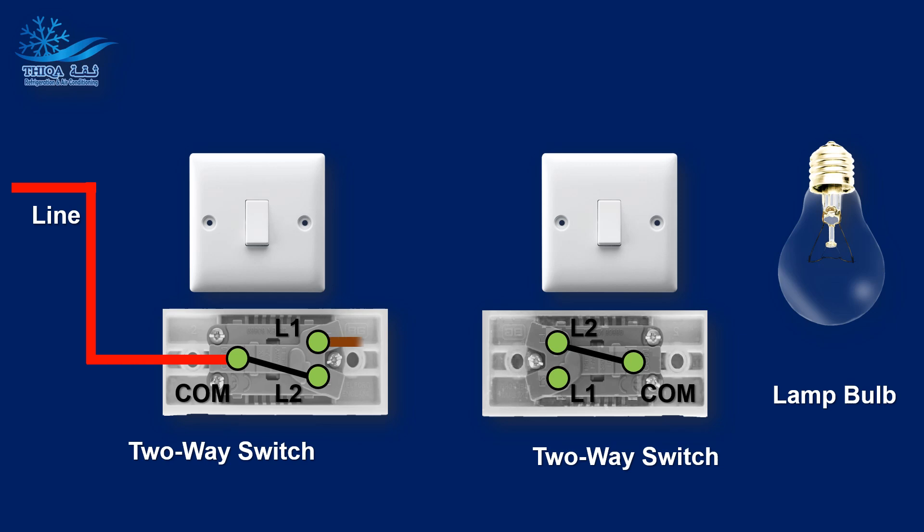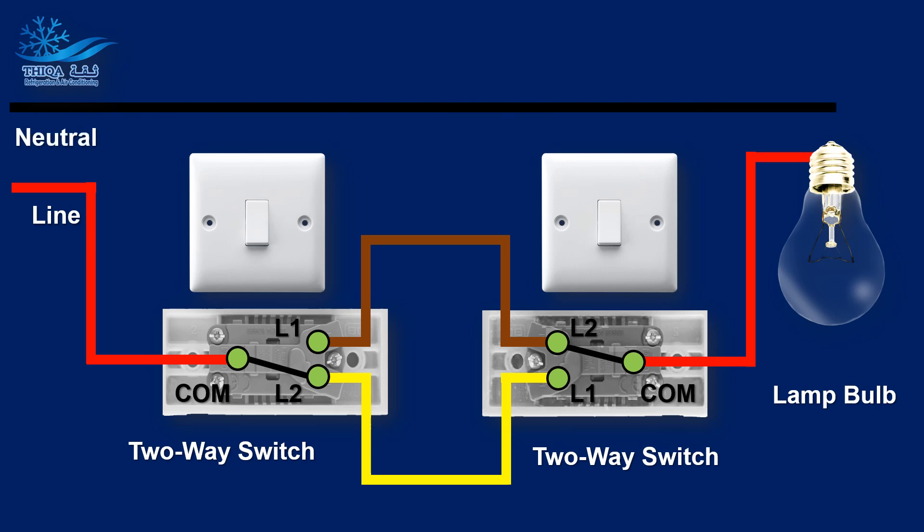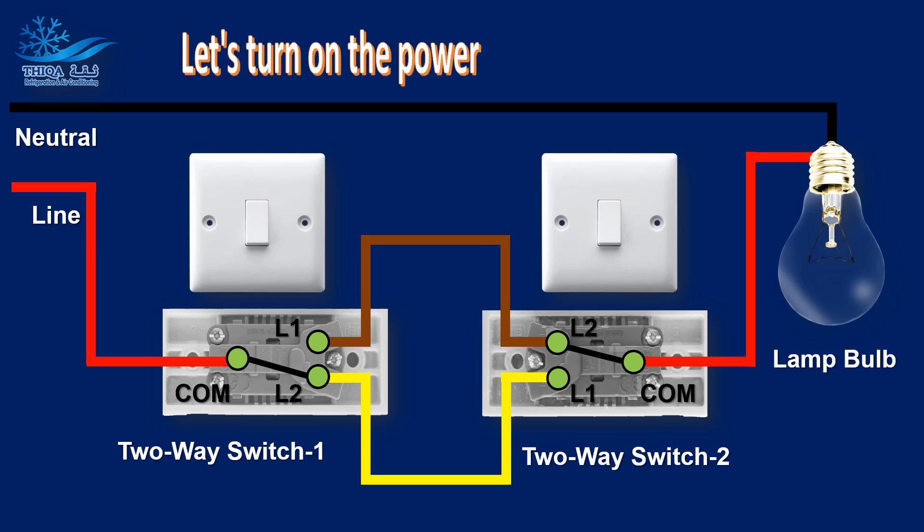We will use the wireless lock drive switch. Let's turn on the power.